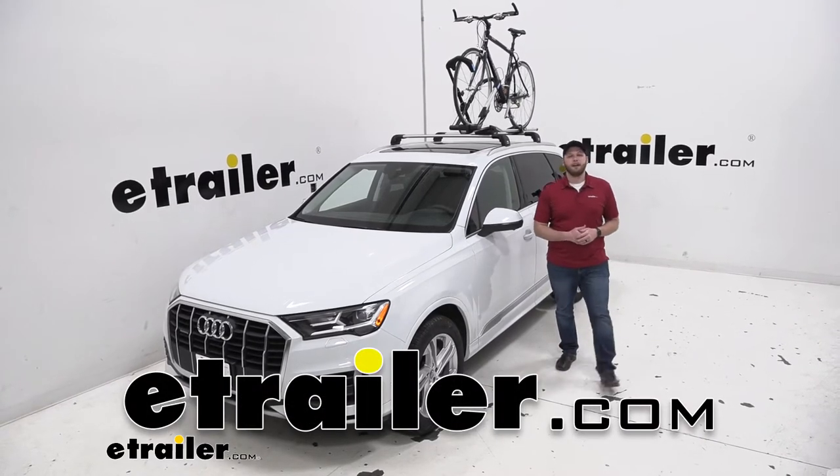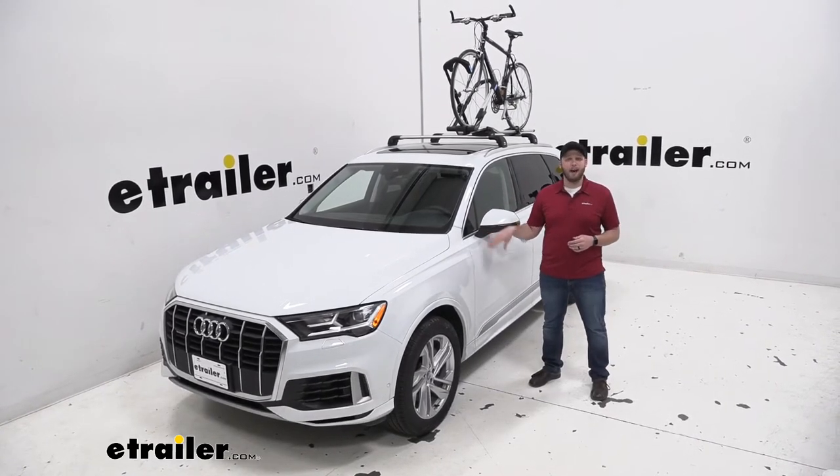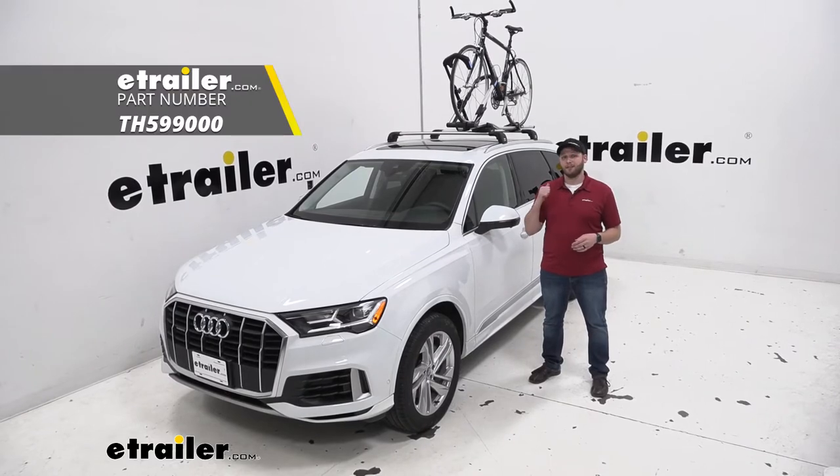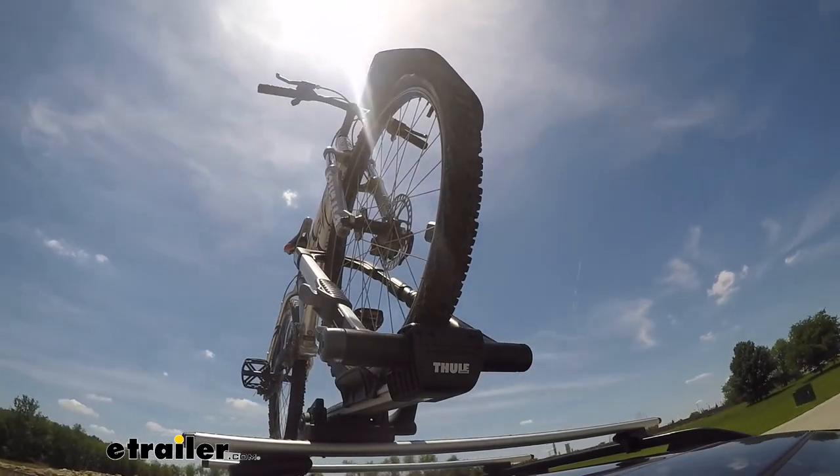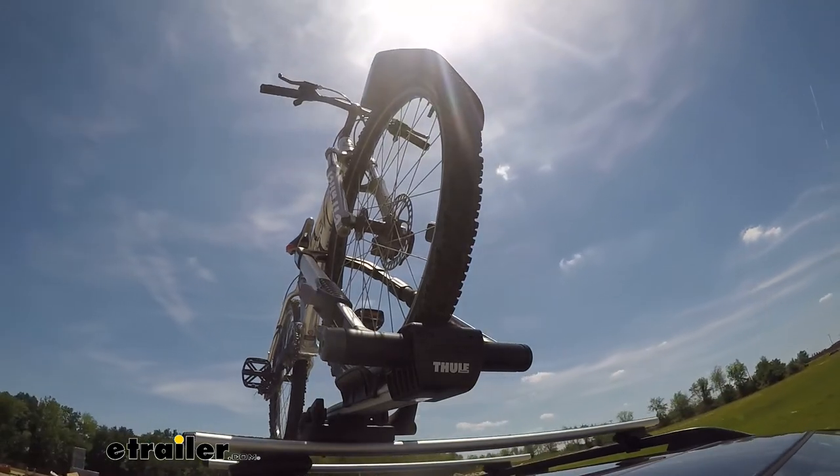Hey guys, John here from eTrailer.com. Today we have our 2020 Audi Q7. We're going to take a look at the Thule Upride Bike Rack. This is a roof mount bike rack that can accommodate a wide range of bikes.